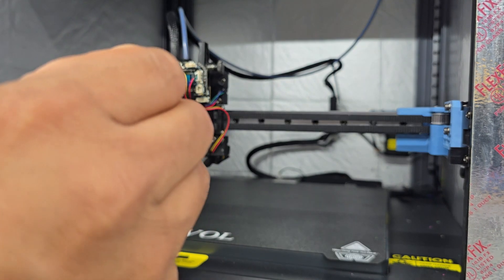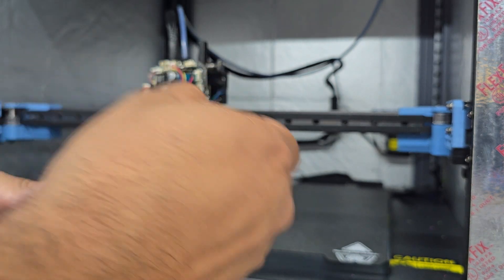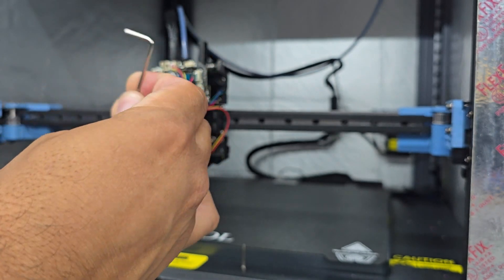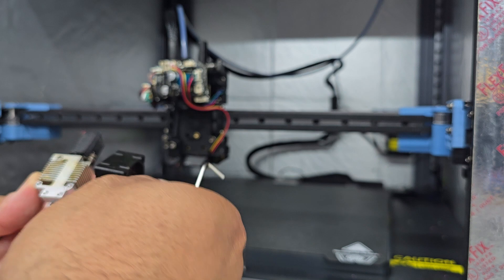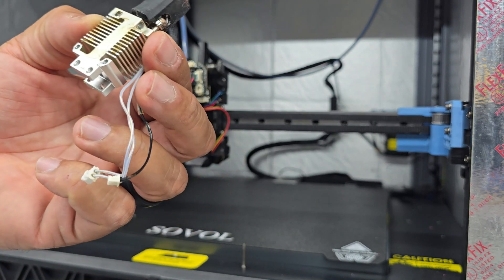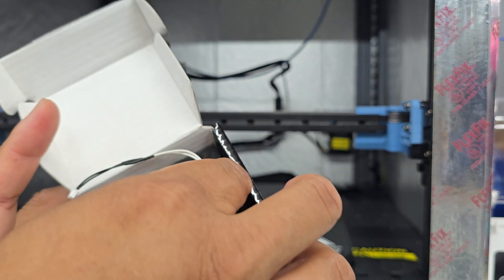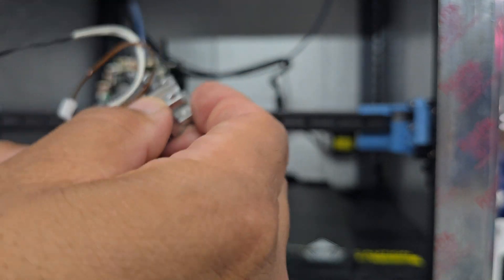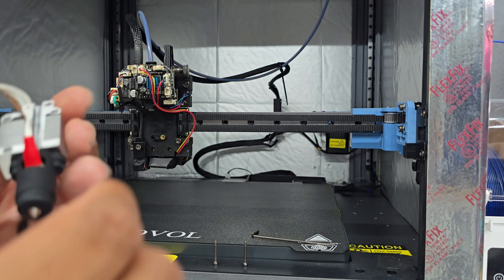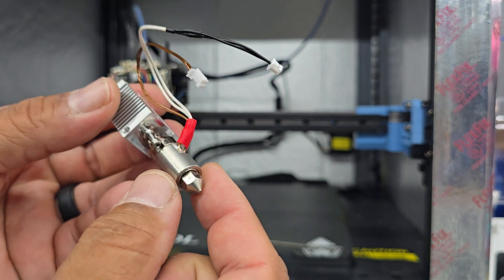From here we're going to remove the screws from the fan. Try not to drop your wrench. We can discard the old hotend — put it to the side in case of emergency, or whatever you want to do with it. Now we're going to remove the new hotend from the box. We can note that the connectors are the same, so it's a direct swap. Note the threaded nozzle — 0.4 millimeter.